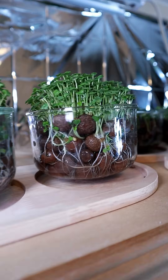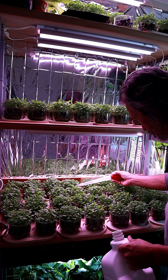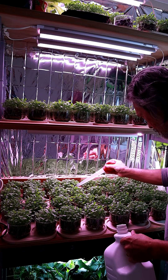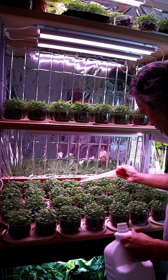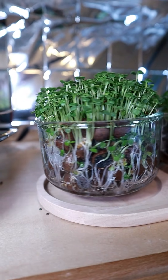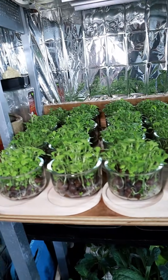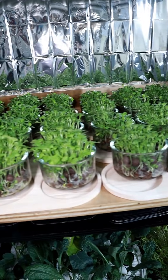Pretty much this is it. All I do is keep a little bit of water in the bottom — maybe a half inch to three quarters of an inch — and I do that twice a day. I use a little turkey baster, makes it easy. Basically just keep a little bit of your nutrient solution in the bottom and let the plants do their thing.